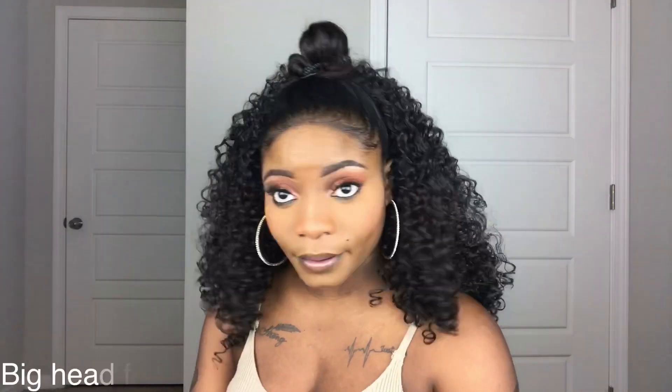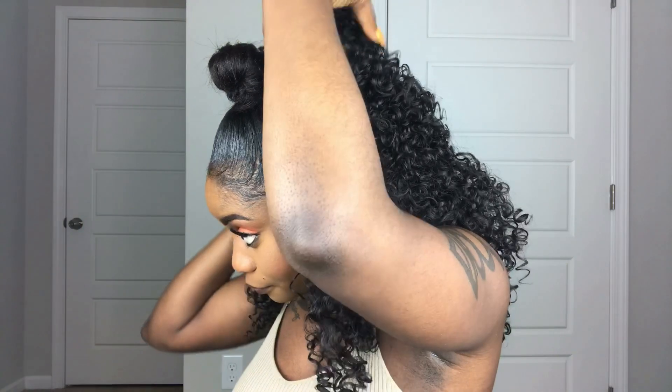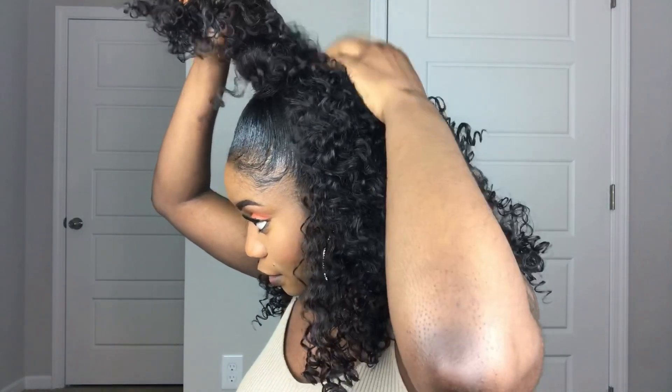I'm going to try to bring my bun down just a little bit. So this is what she is looking like, y'all — so far so good. I would recommend, if your head is smaller like mine, because this is not fitting perfectly — it's a little too big — I feel like I should have done less hair up here. If your head is smaller, I would recommend just pulling it up a little bit more.